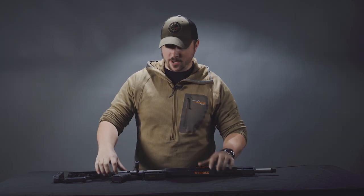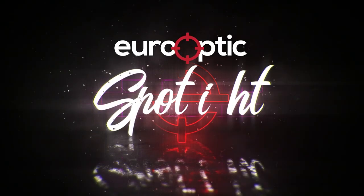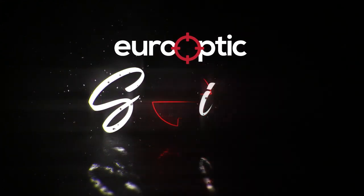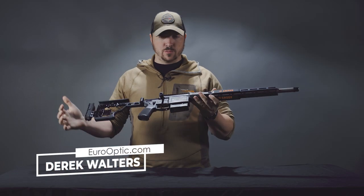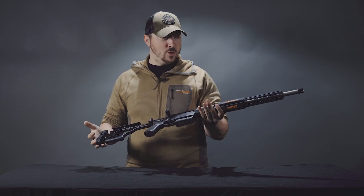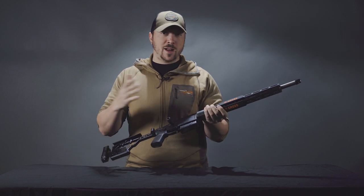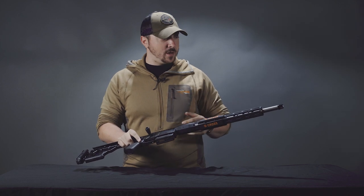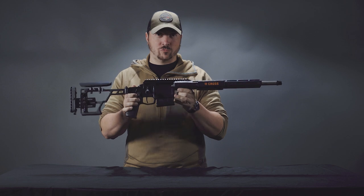Hey guys, welcome to Spotlight. My name is Derek. Today we're checking out the SIG Cross. Any of you who have been watching the channel know that I love small precision rifles, and this is one of the smallest and most precise rifles on the market. It's been out for about two years now, so we're still going to run right through it and talk about it because this is one of the rifles that we really really like here.